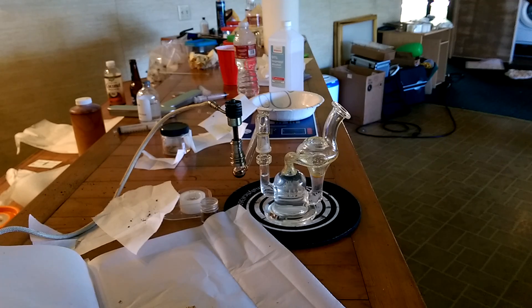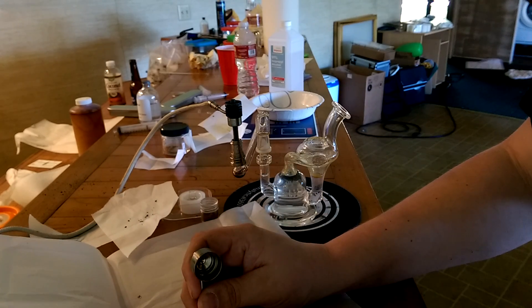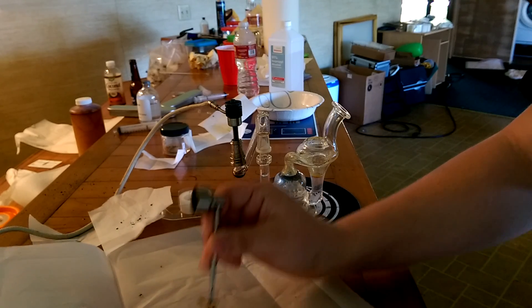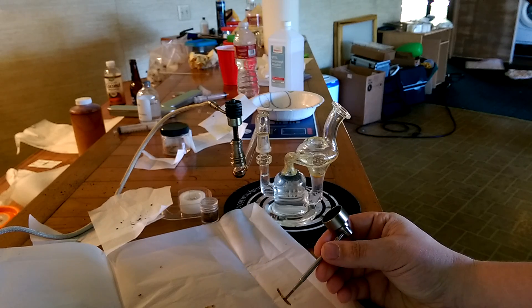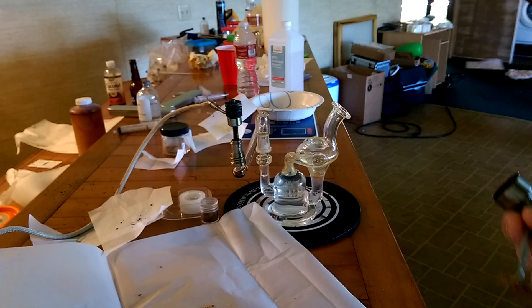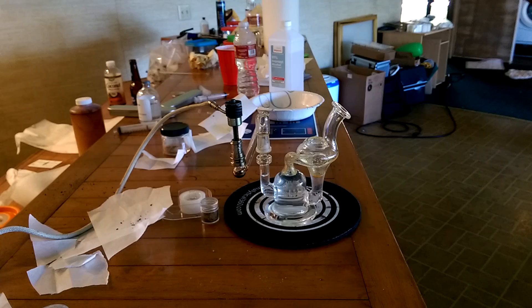If so, why not just open blast? People who open their systems while there's still liquid butane in it - opening up while still under pressure - or running a system with these kinds of pumps, shows the only reason they're running a closed loop is to save money on solvent rather than for safety. I got into it for safety, and saving solvent was an awesome side effect. Doing stuff that makes it as dangerous as open blasting defeats the purpose.